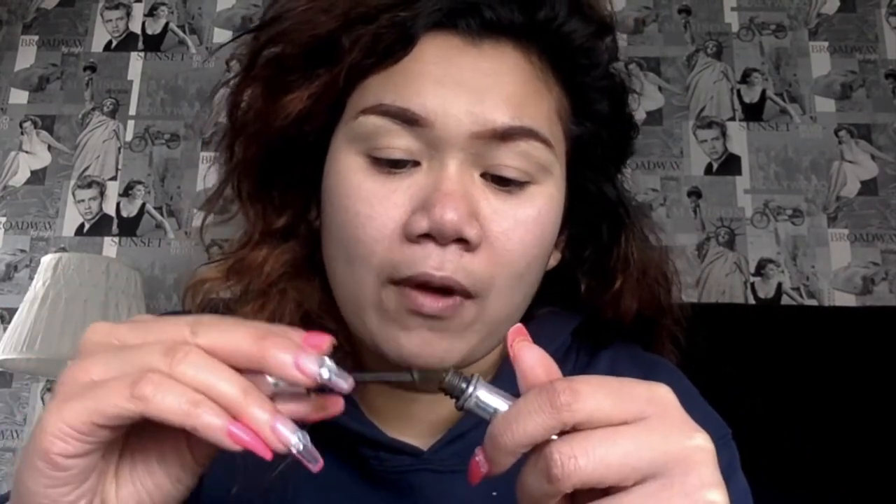Then we go in with a Benefit Brow Gel — this is in shade 4.5, the Gimme Brow Fiber Brow Gel. This just gives the hair some life, darkens it a little bit, and sets your brows in place.